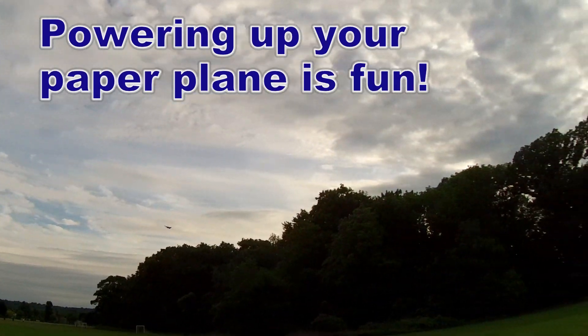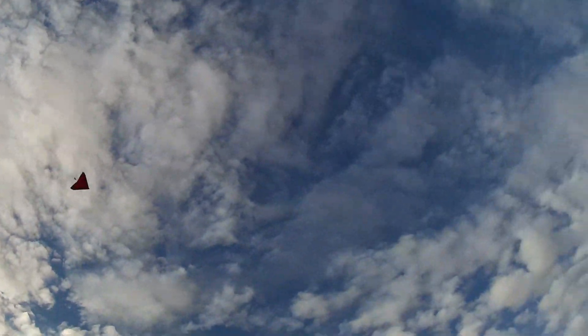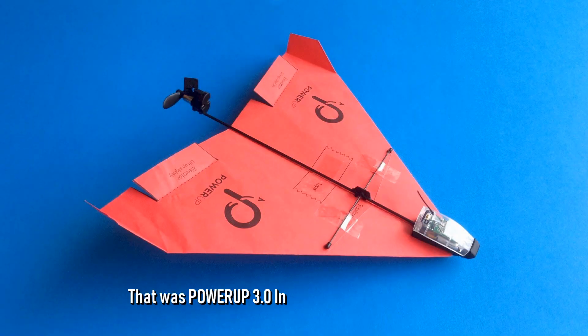Powering up your paper plane is fun! That was a Power Up 3.0 Invader flying in a local park.